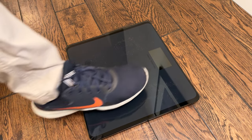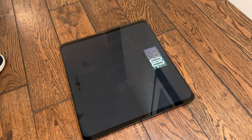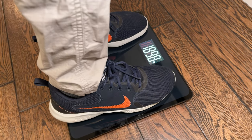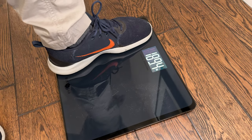Let me show you how to use the scale. The first thing you're going to do is tap it. It's going to turn the screen on just like that, and it's going to zero itself. You make sure you step back off of it, then you step onto it, and then it'll weigh you. Once it starts flashing like that, that's your weight.